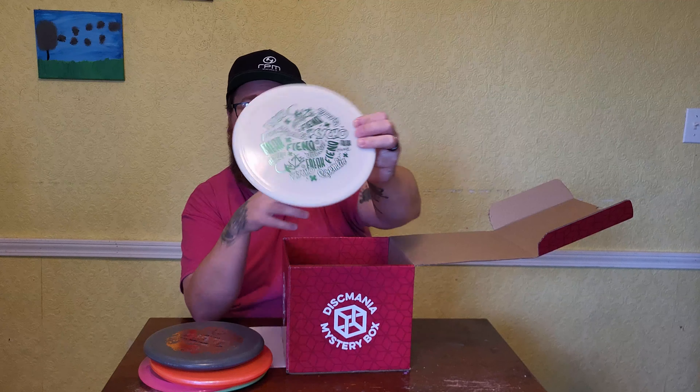Next up, we have an MD3 here. Very good mid-range — a little bit stable, but not crazy overstable. This also looks like the Chroma C Plastic Iron Samurai 4 with some extra stamps on there. That's a good one.